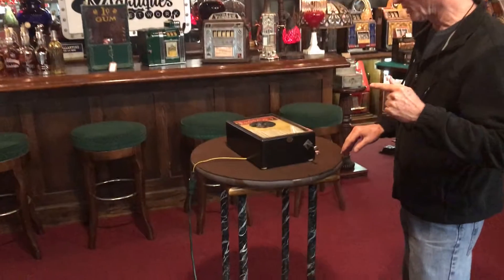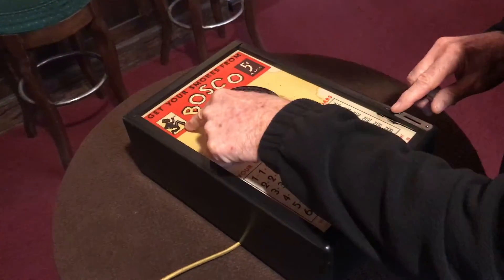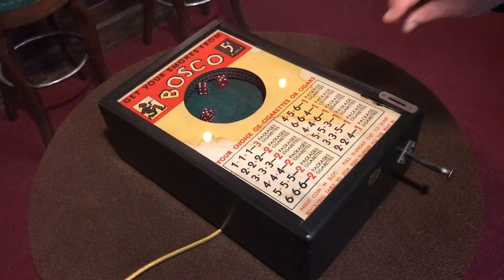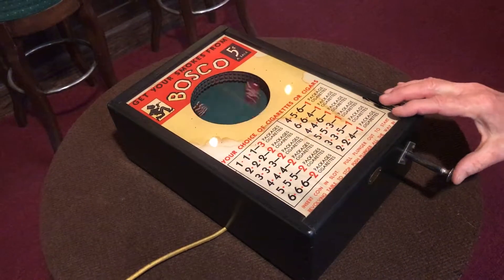So Jeff, come on up here. We're going to demo this for him. This is a three dice game, which is really cool. Here we got Bosco the Porter. The way that this works — I really kind of dig this machine — so you put your nickel in, it starts it electrically. Then you push the plunger to stop it.